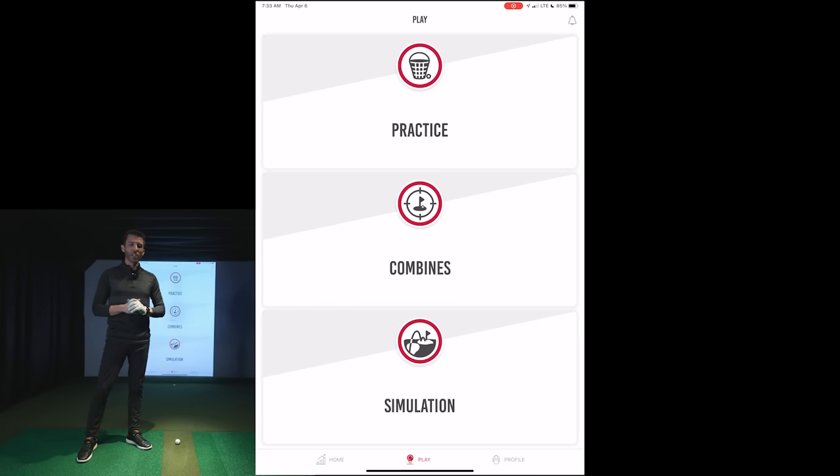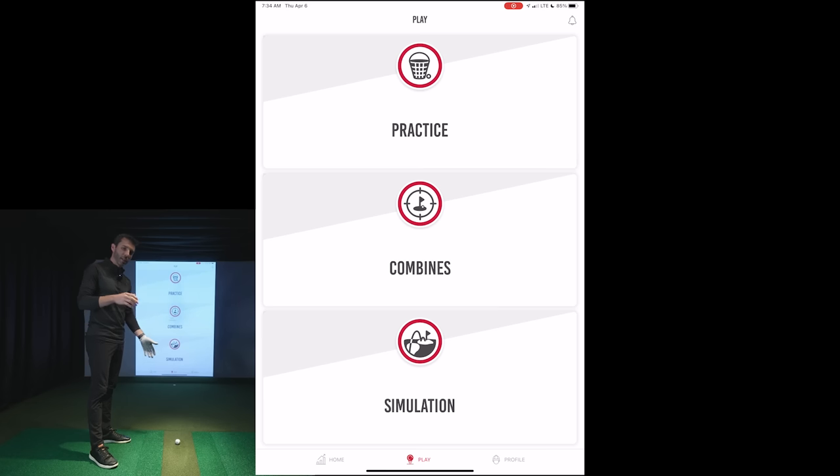Welcome back inside the GSV studio. We have our Rapsodo MLM2 Pro set up level behind the ball at seven feet. From the Rapsodo MLM2 Pro to our ball is seven feet — that seems pretty optimal because I took some test shots and can see my whole swing from down the line. The shot vision camera looks nice as well. I have 10 feet from my ball to my screen. Their optimal setup is anywhere from six and a half to eight feet from unit to ball, and at least eight feet of ball flight to your screen or net.